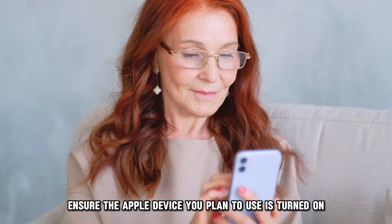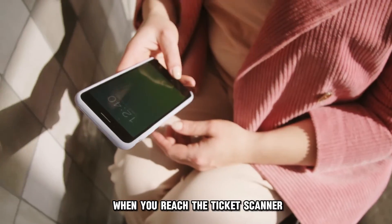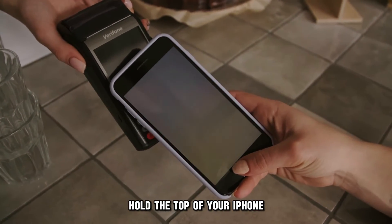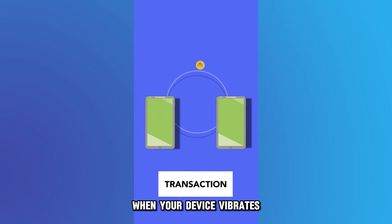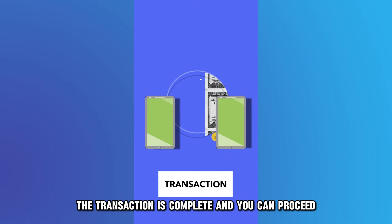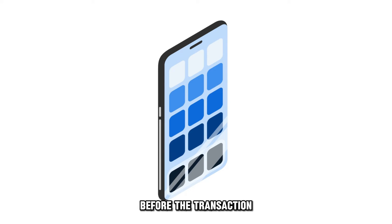Ensure the Apple device you plan to use is turned on at the Subway. When you reach the ticket scanner, hold the top of your iPhone or Apple Watch near the middle. When your device vibrates, the transaction is complete and you can proceed. With Express Mode, you don't need to unlock your device before the transaction.